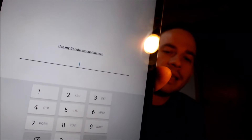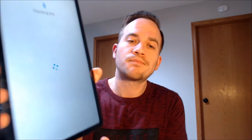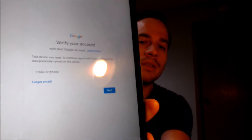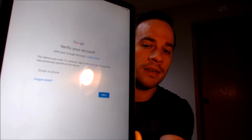To continue, we have to either verify the previous security screen pin lock that was used, or if we tap on 'Use my Google Account instead,' it'll pull up the secondary option that tells us that we can also sign in with the previous Google Account that was used on the device.